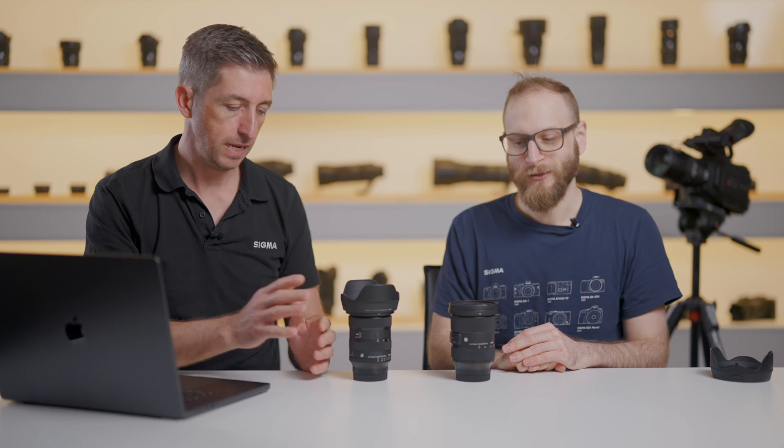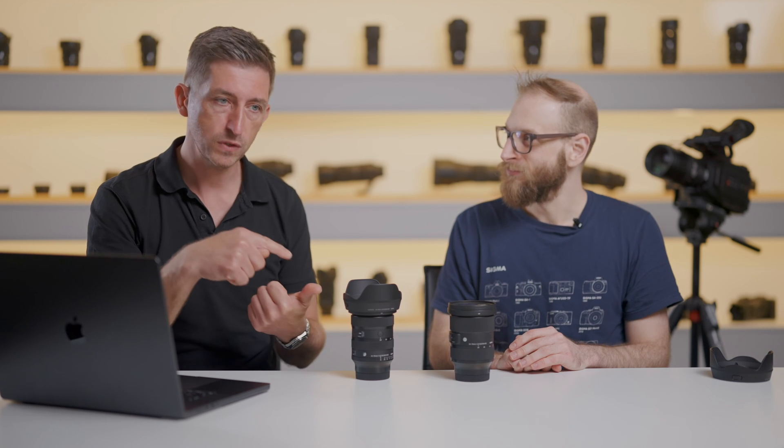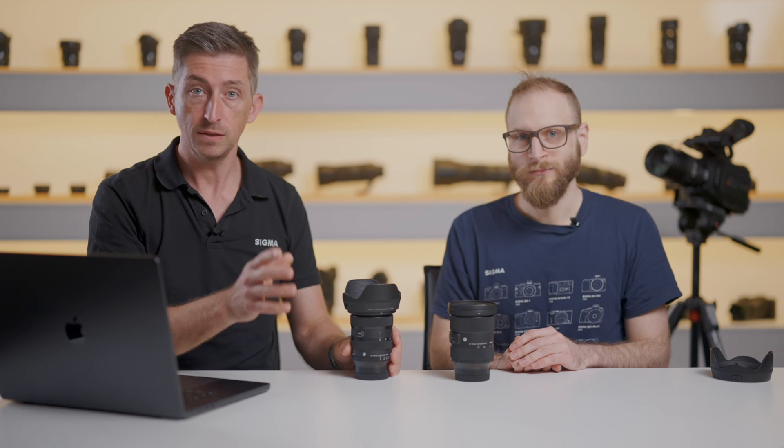We used to use stepping motors in our lenses but we've changed to this linear actuator HLA motor, which is faster, quieter, more accurate, and smoother — very quick with tracking and IIF. Whether you're shooting video or stills, it's super quick. We've had it in maybe five lenses so far — it's quite new technology. It's already in the 50mm f1.2, the 70-200 that just came out, the 60-600, and the 500mm that just came out.